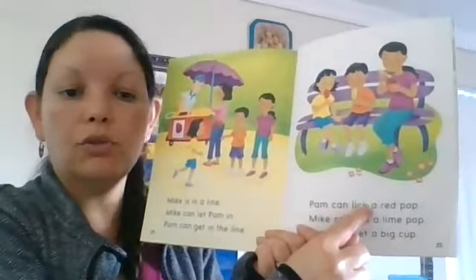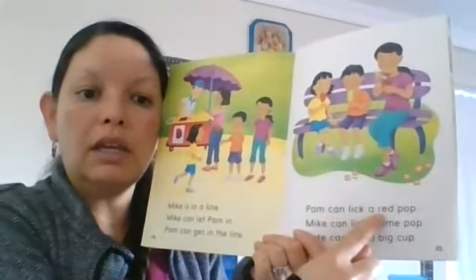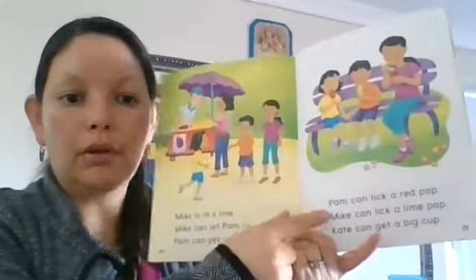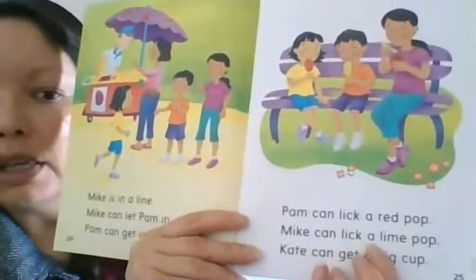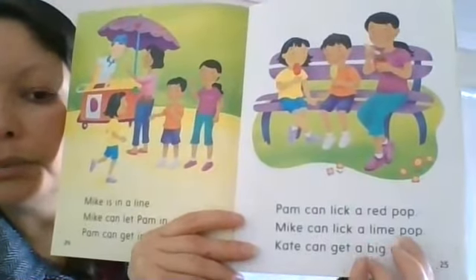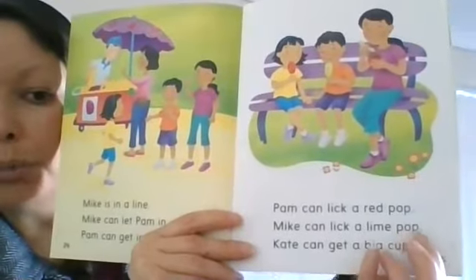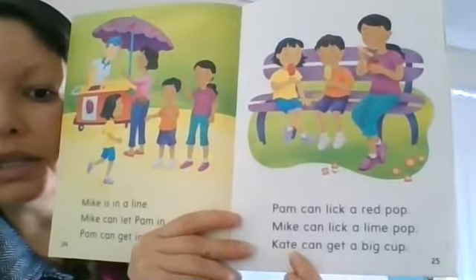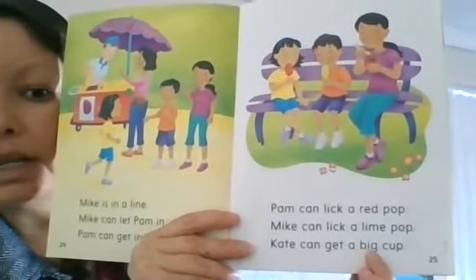There's no bossy E there, so I can't call this a long vowel — I've got to call it a short vowel. 'Pam can lick a red pop.' No long vowels there. Mike — there's no bossy E so I have to call that a short vowel. 'Pop' — if there was an E there I would call it a long O, but it's not, it's 'pop.'